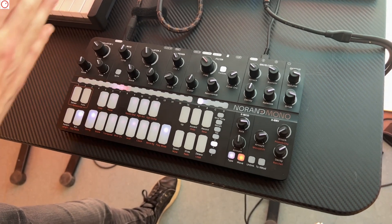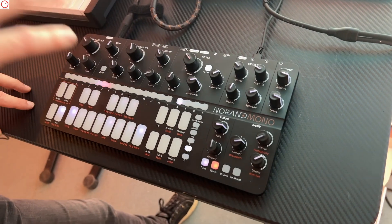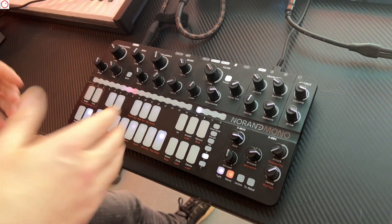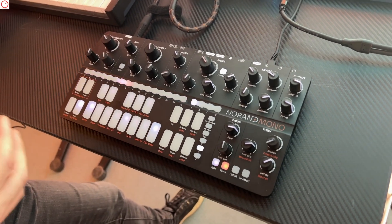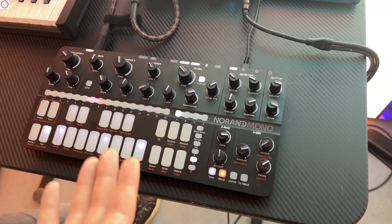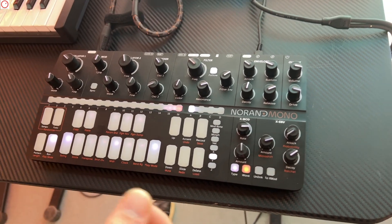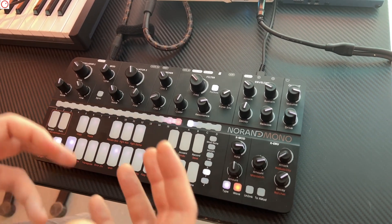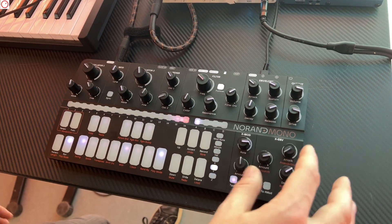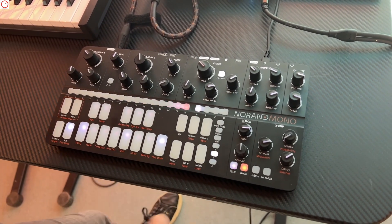On MK1 the automation is quantized to the step, but now it's at 1024 ppq. Unfortunately this won't be available for MK1 via firmware — that's one of the reasons we went for MK2, because MK1 cannot handle it. On MK2 there are two processors: one for the sequencer and one to generate the waveforms and envelopes, which leaves a lot more processing power for the sequencer.